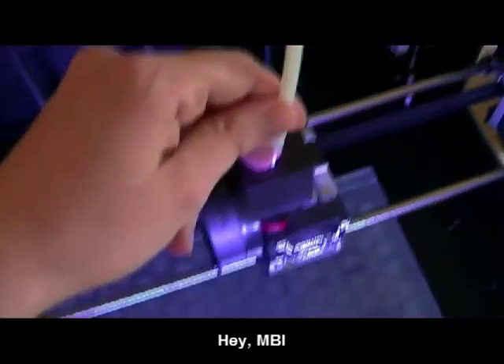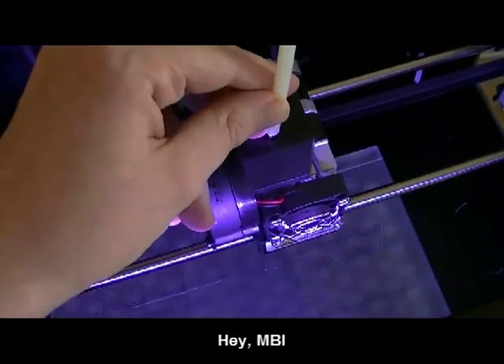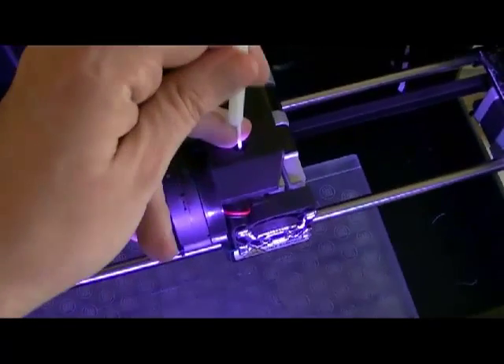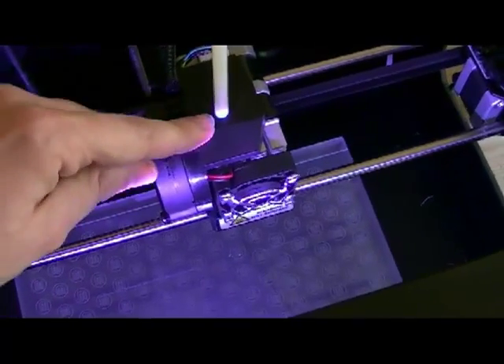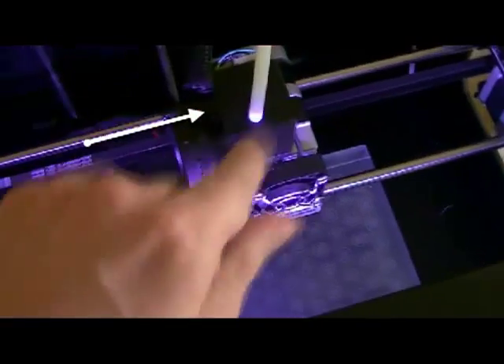In this video I will try to find a solution for the irregular output speed of the extrusion, believing that there is a problem of pressure applied at the filament in this area. So I need to remove it.